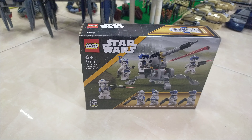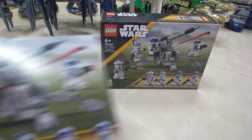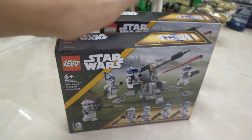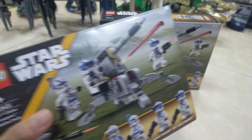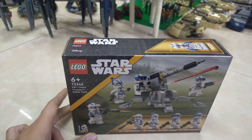My sister bought this for me when she was in Malaysia — she's still in Malaysia. Anyways, she bought two of them. Each box was 89 Malaysian Ringgits, which would make 178 for both of these sets.